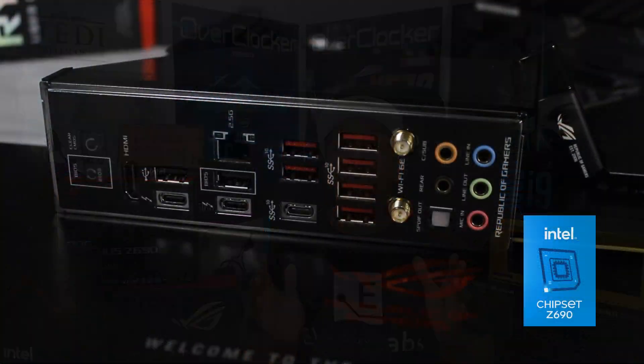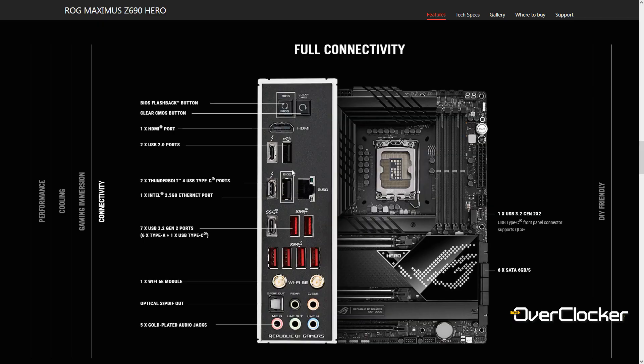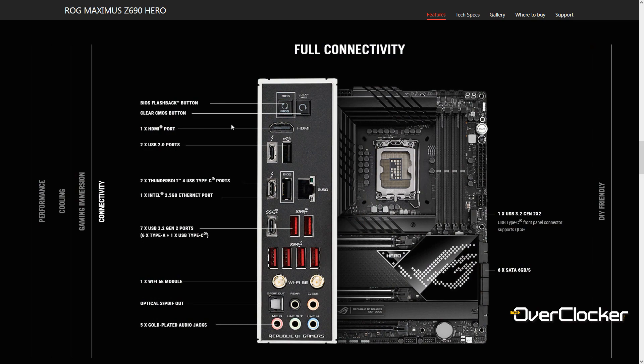Looking at the rear I/O, there are 11 USB ports — only two of which are USB 2.0, with the rest being USB 3.0 and upward. There are three USB Type-C connectors on the rear I/O, two of which are exclusively for Thunderbolt, though you can still plug in a USB-C device. The third is traditional USB Type-C. You also have the clear CMOS and BIOS Flashback buttons.